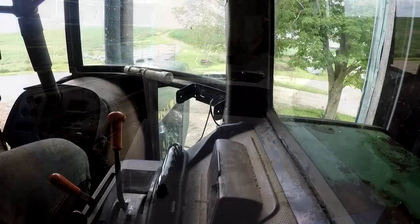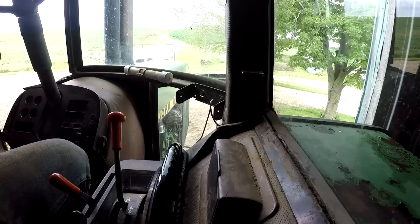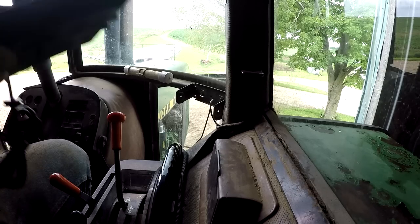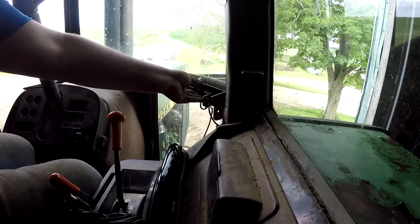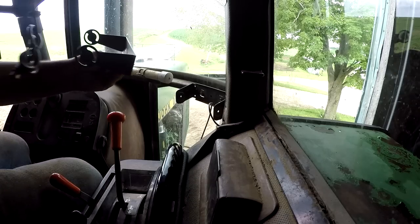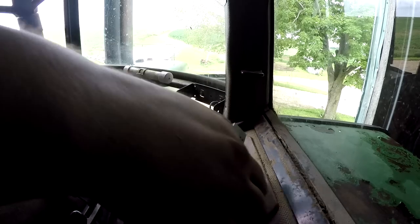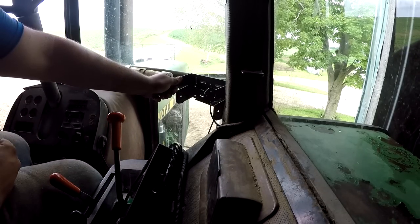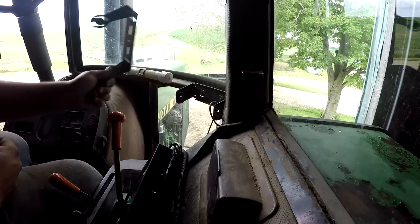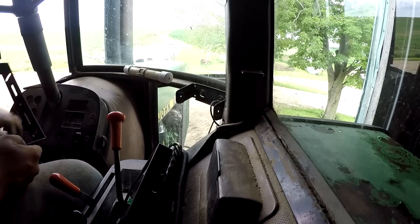I'm up here in the cab of the 4450. You can see there's this bracket here — the owner or two owners before us had a CB radio right there. I'm thinking I unscrew that mount and put the camera mount right here, and then have the screen mount right here. I think that'll work perfect. This bracket and that CB radio mount are almost the exact same size. The camera mount is just a little longer, and I think the screws that are on here will line up perfectly with this one.